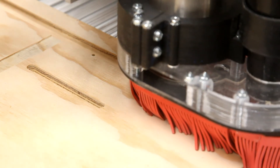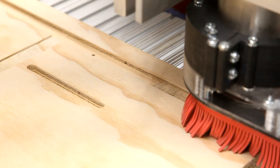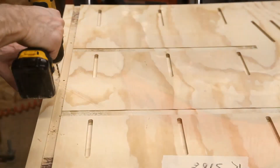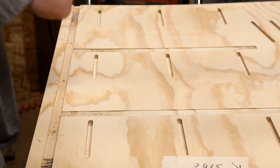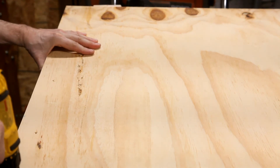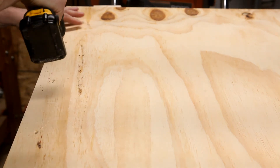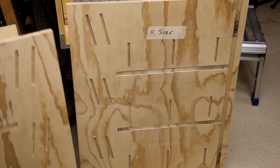The other side panel is cut exactly the same — it's just a mirror image of this side panel, so the process is repeated. I remove the panel from the CNC and drill through the pilot holes, then flip the panel and place my countersinks into each of the holes. And that's it — the panels are complete and ready for assembly.